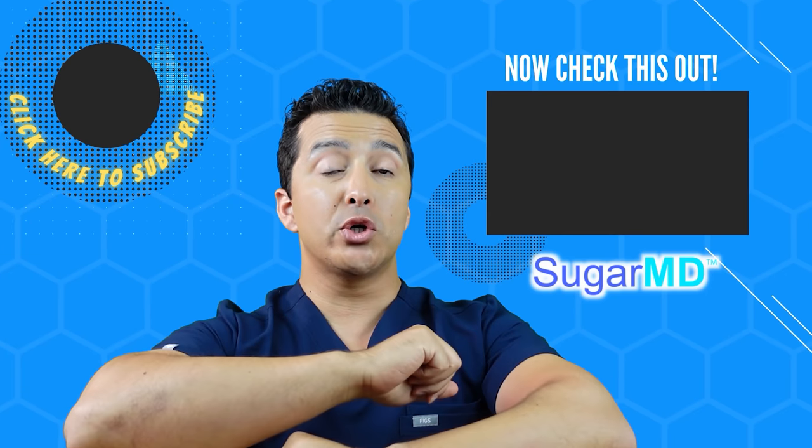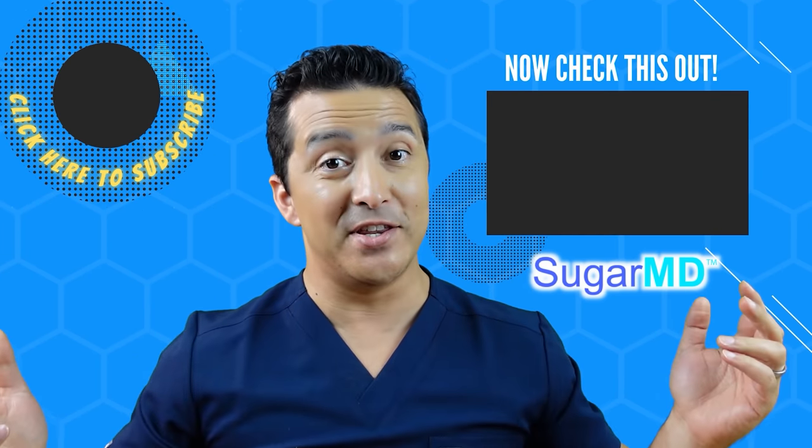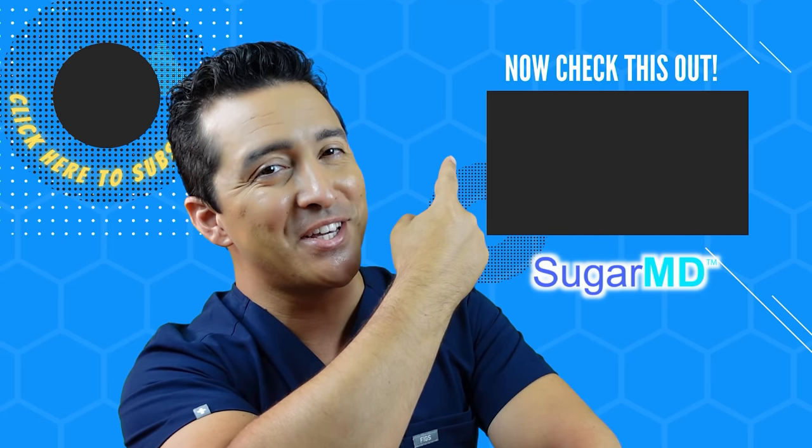I hope that was helpful. If you like this, please give a like, share, and we'll see you in the next video. I hope you're enjoying this channel and have subscribed already. If you haven't, do it. And if you have, watch this video right there — I think it will help you too.